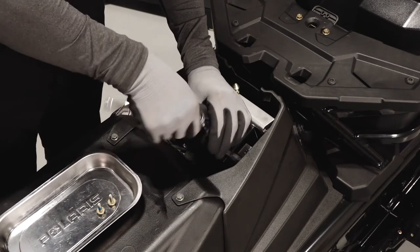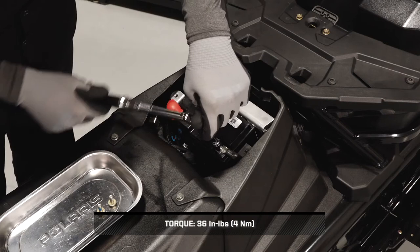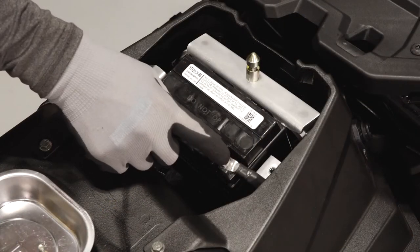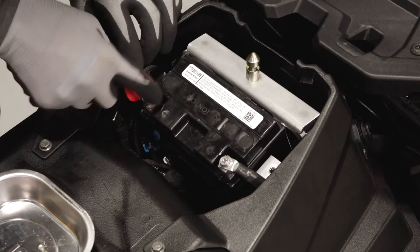Then reinstall the negative cable and torque to specification. Apply a light film of dielectric grease or petroleum jelly to both terminals.